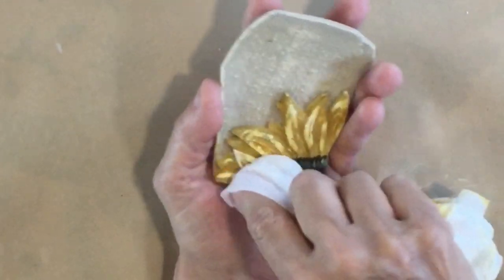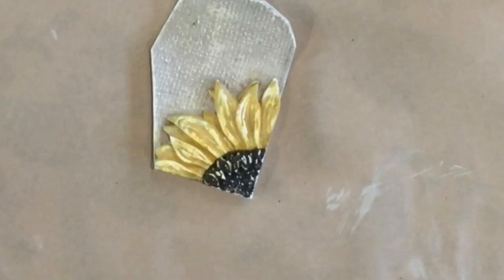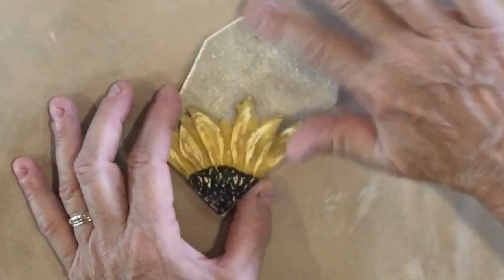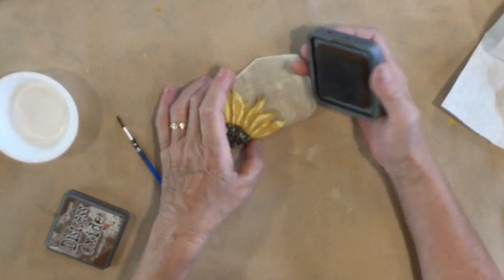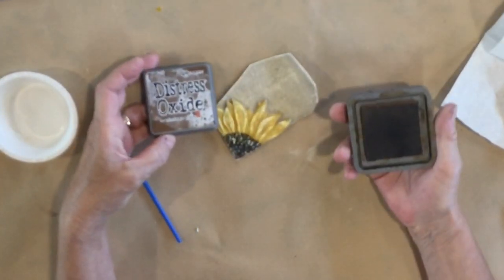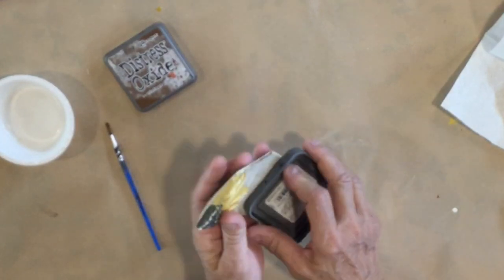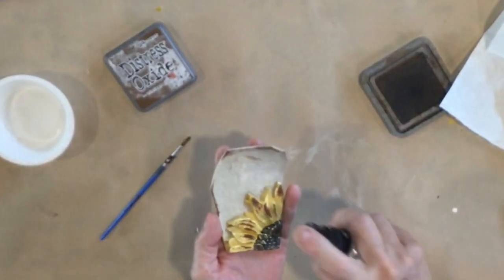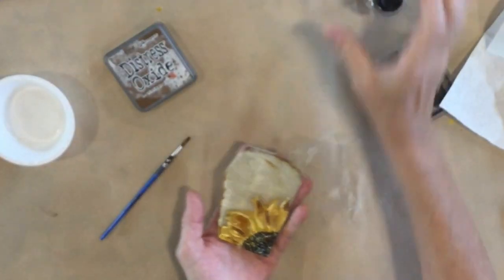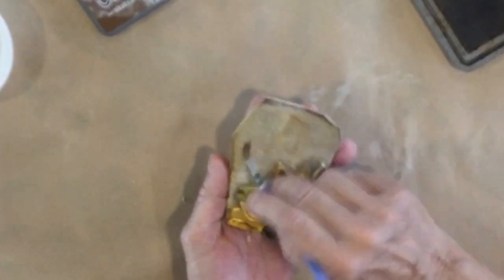Next I'm going to put a distressing over the top of this. I want mine distressed, so I'm choosing vintage photo distress oxide — but there are so many different ways you can distress your pieces. I really like this one because it's water activated. I spray it with a little water and just move it around.